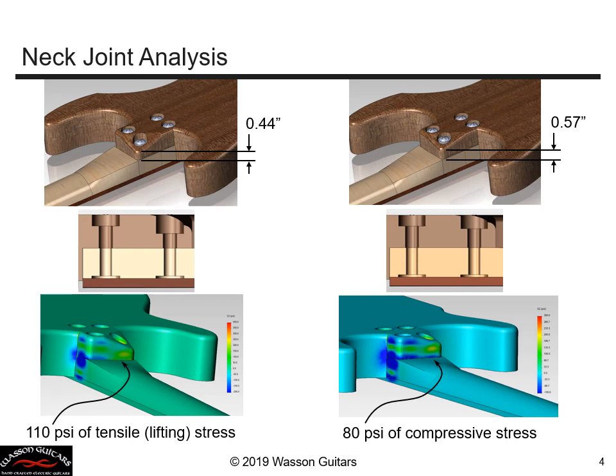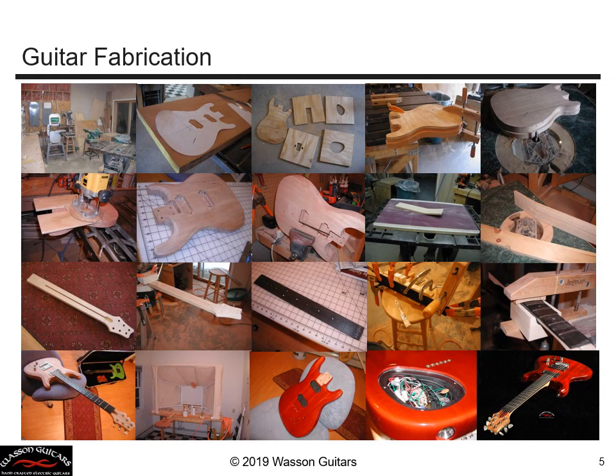By carefully designing and analyzing this neck joint, I'm confident that I will have full compression between the body and the neck, and I can be certain that the two members will behave vibrationally as if they were completely one connected structural system.